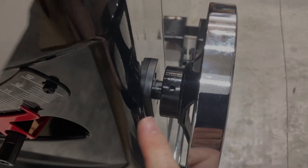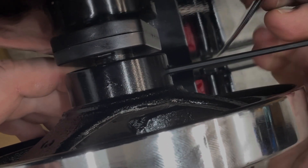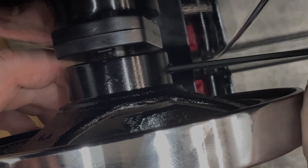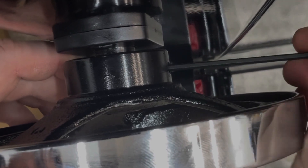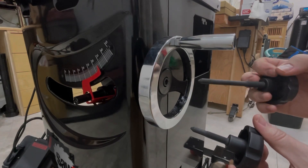That just slides right over the key that you can see sticking up there. Then we're gonna put the hex screw in there, set to how close you want it to the saw before you tighten it down. There are two of these — the shorter one goes on the side and the longer one goes in the front.